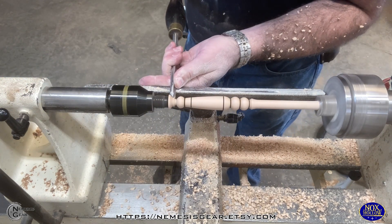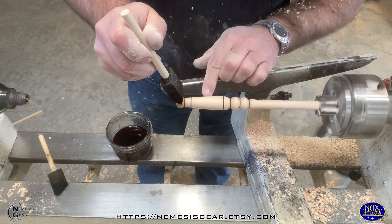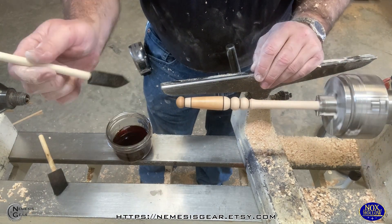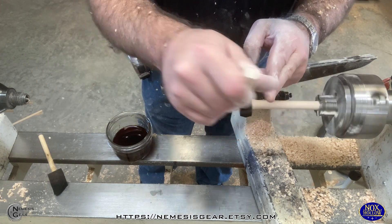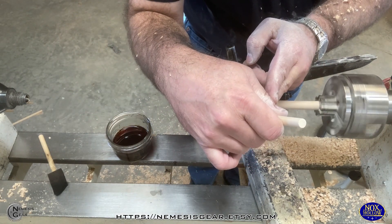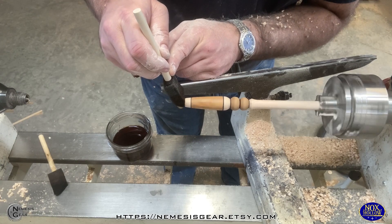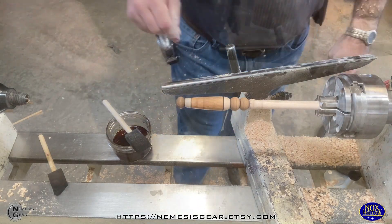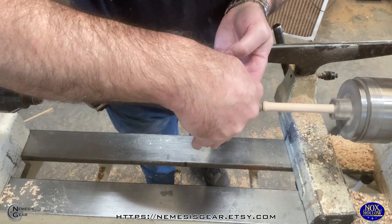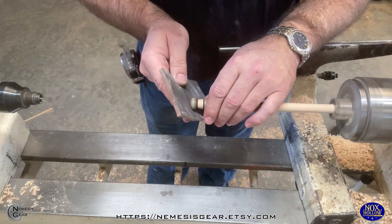We'll do a little bit of sanding and then move into the ebonizing solution after we get the wand parted off. This is my first time using it on beech — I did test it on a piece of test wood and it had a pretty decent reaction. You never know exactly how it's going to look until you apply it directly, since every piece of wood is a little different. Beech doesn't react as strongly as walnut, but it gets a nice reaction — similar to cherry or alder — giving a nice gray color.